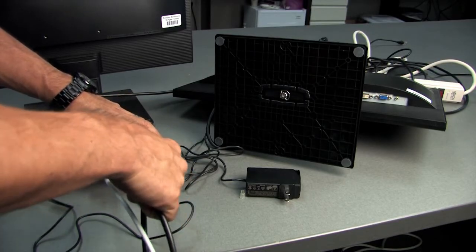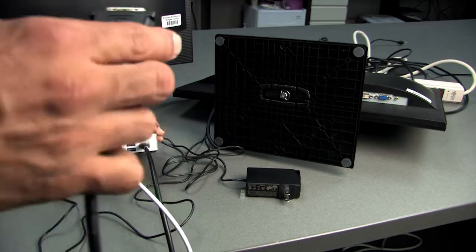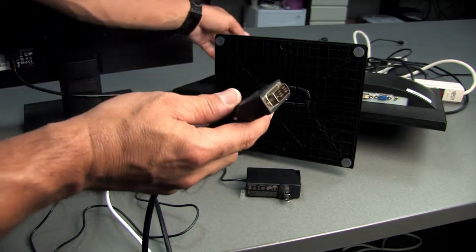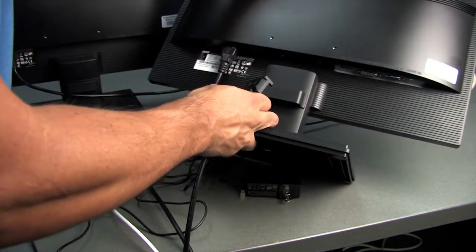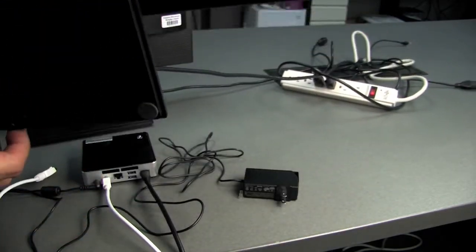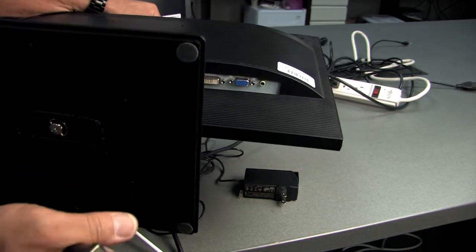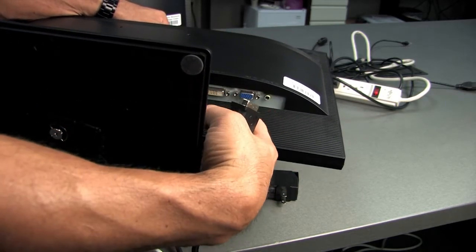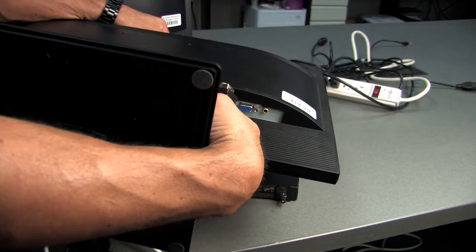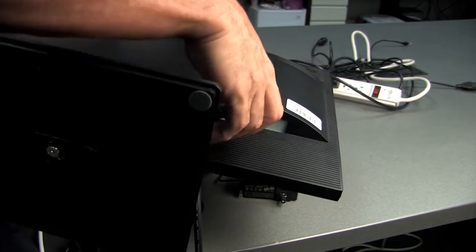This black cable is the mini HDMI — this is what the end of the cable looks like. This will go into the back of your monitor. You'll see there are a few different ports back here. Right on the back it does say DVI-D, and this only goes in one way.